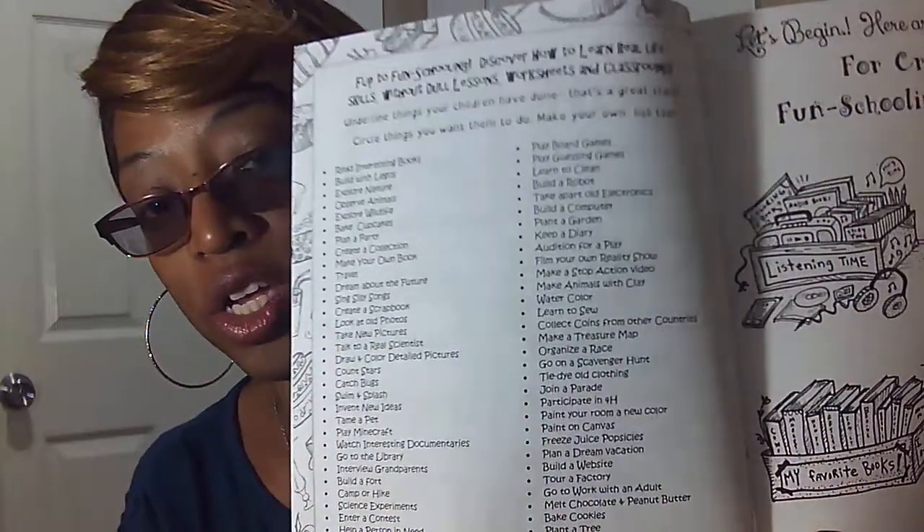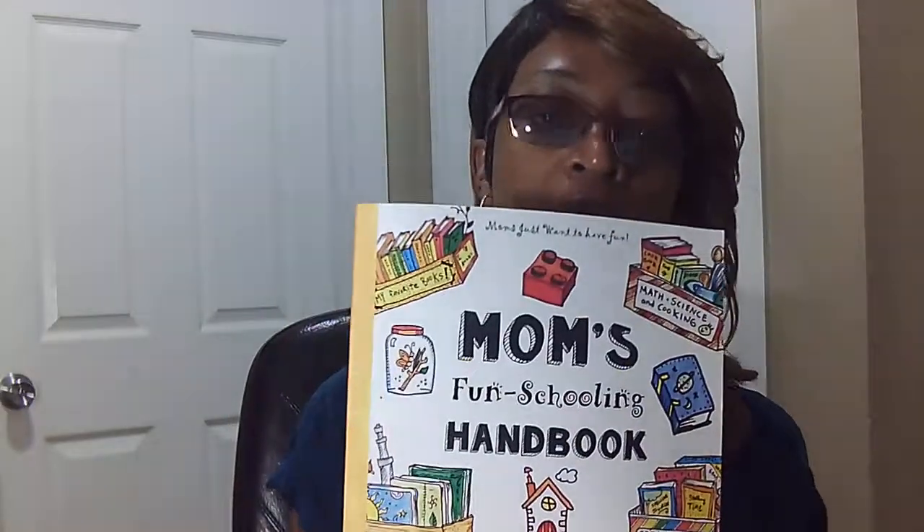Flip to fun schooling: discover how to learn real life skills without dull lessons, worksheets, and classrooms. Underline things your children have done — that's a great start. Circle things you want them to do and make your own list too. It gives you ideas on different things you can use for your fun school. Like: read interesting books, build with Legos, explore nature, tame a pet, count the stars, enter a contest, learn a new skill, make a dinner, volunteer, paint a mural, make tie-dye clothing, film your own reality show, build a computer, plant a garden, keep a diary, play board games. The list goes on and on.